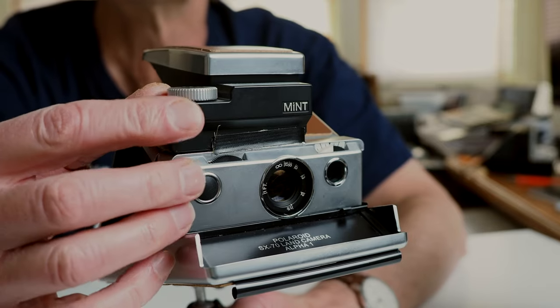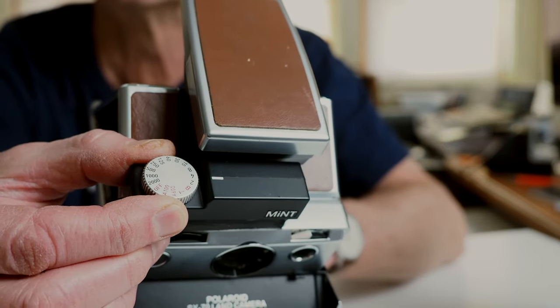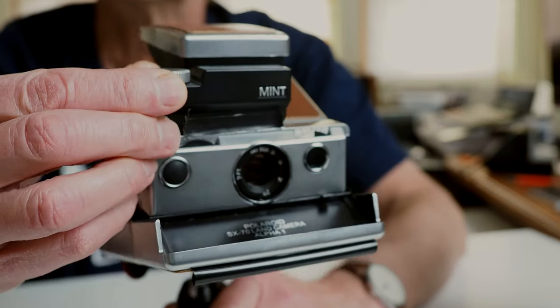You also get a USB charging cable for the internal camera battery. The Mint SLR670S comes with just one thing, but it's a major one: the Time Machine that sits on top of the camera, which is essentially your shutter control, allowing you to choose your shutter speeds. The Alpha 1 camera also comes with a tripod mount, which is pretty important.